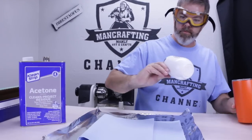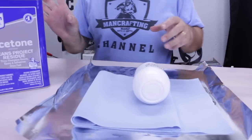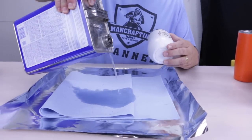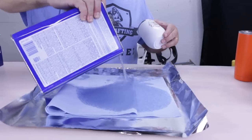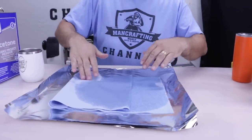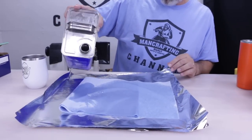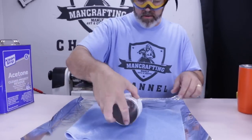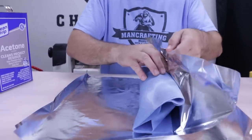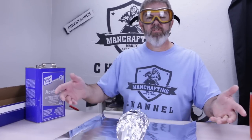Let's take one of these — I'm going to take this one, Maker Central. Just get yourself a couple of sheets of paper towel per cup, fold it up, and soak the paper towel in acetone. Try to get it all soaked in. Then fold it over and take some foil and wrap it like a baked potato. Let it sit for at least 10 minutes.